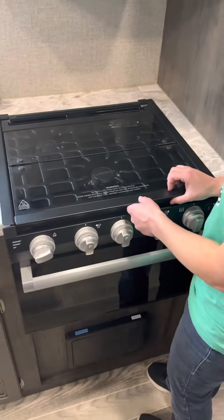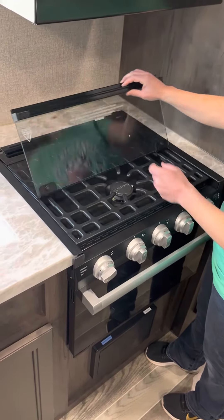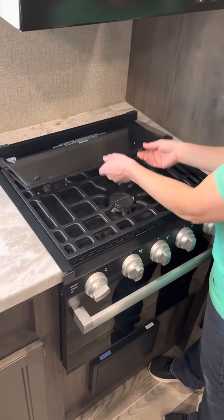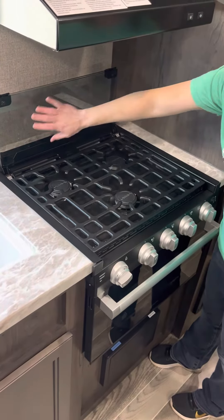In order to use it, all you need to do is lift gently and set it back, and then back again, and it'll rest just like that. It's like a grease splash guard.